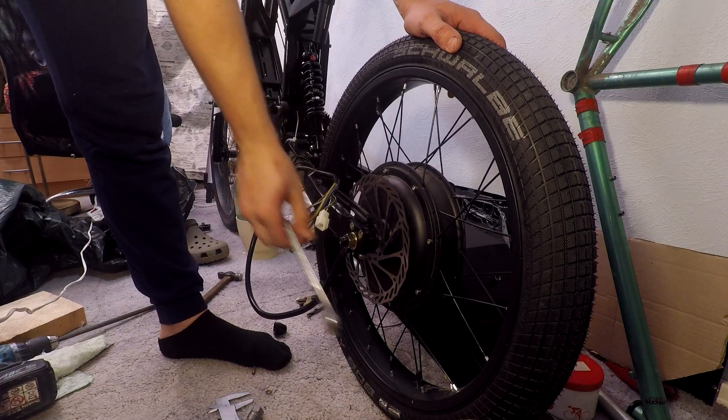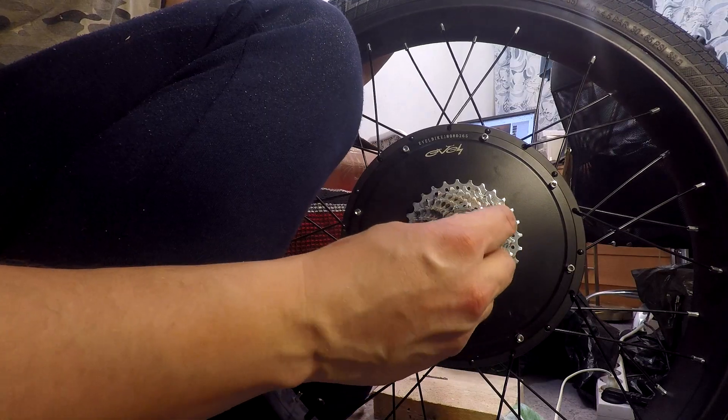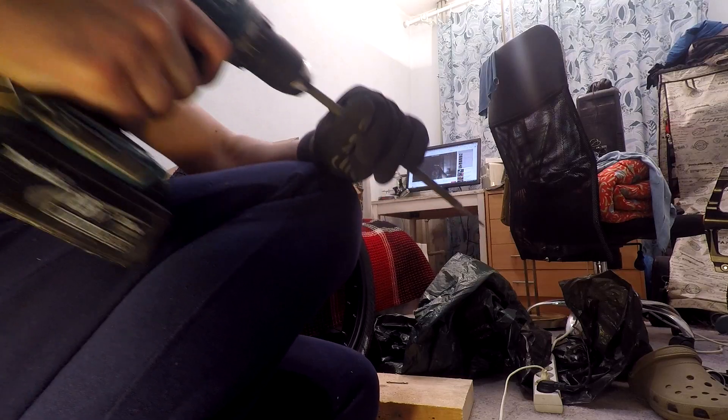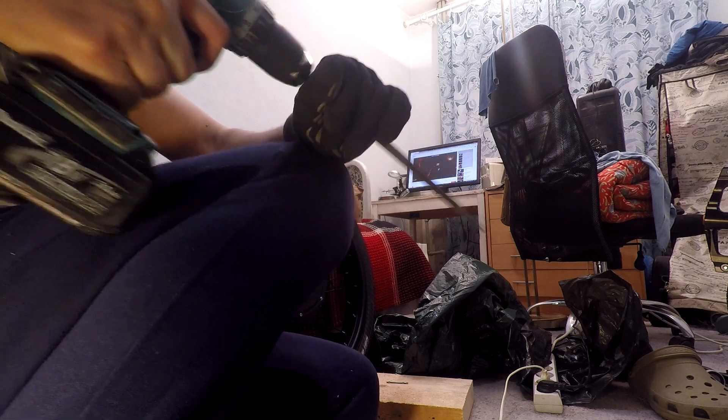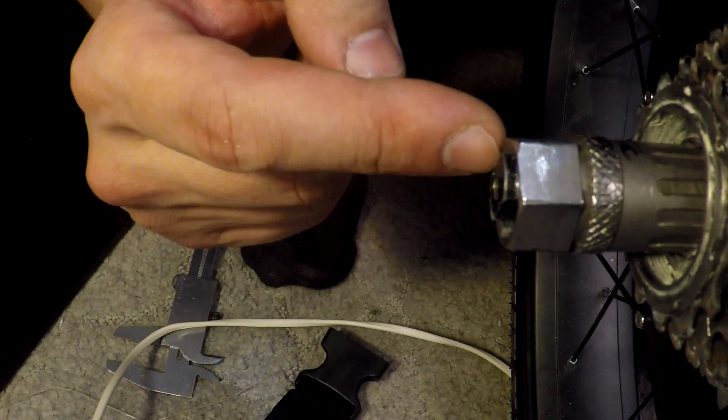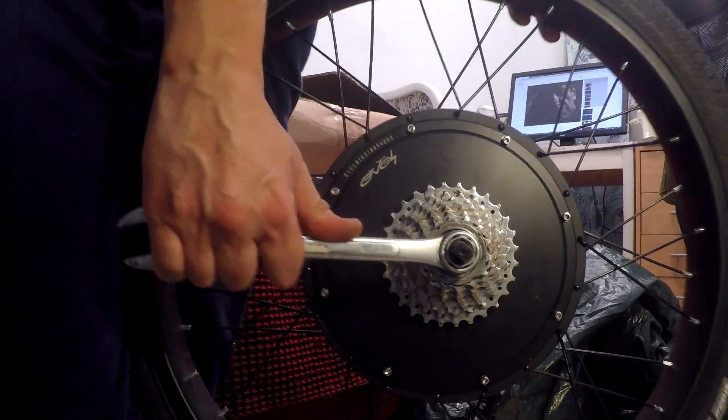After excruciating filing, I completely removed the rear wheel from the bike to try it out, and yet it still needed to be filed more. As things always go when you put your heart and soul into something, the effort paid off and the tool fit after all.